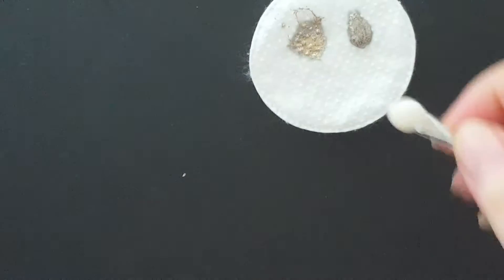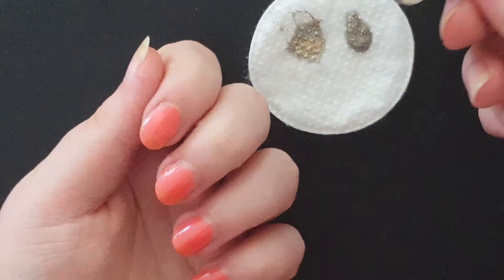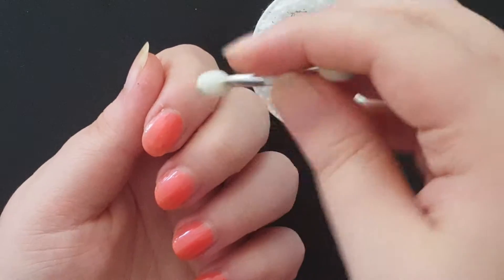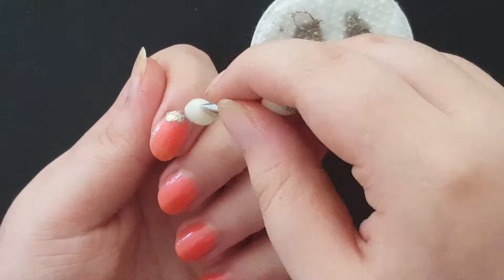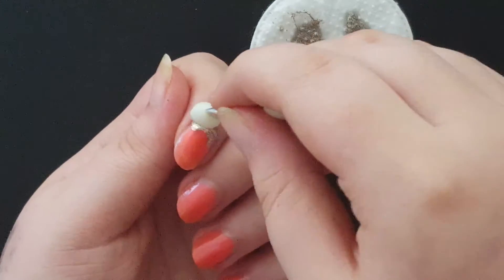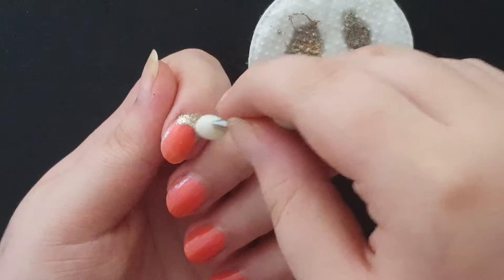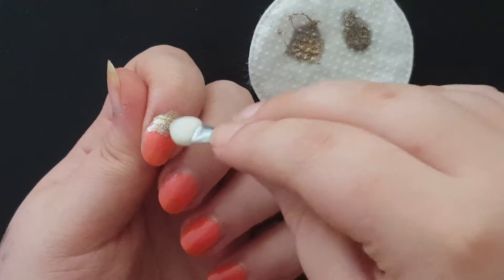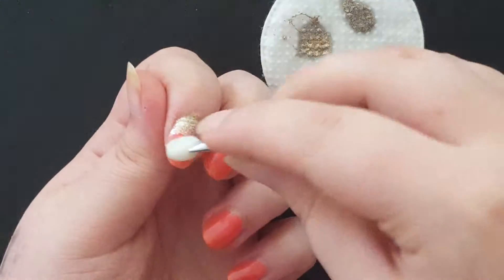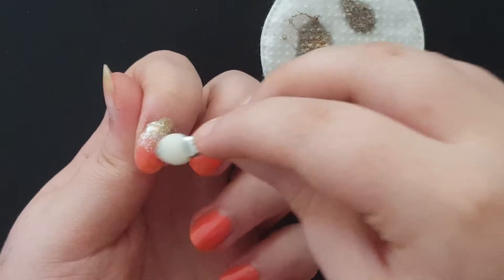I'm going to take the clean end of the cotton eyeshadow applicator and just dab it in a little bit. I'm going to start at my cuticle — don't worry if it gets on your skin, you can always clean that up later. Once you think you have a fair amount on, you're just going to slowly bring it down, wipe off any excess, and then ombre it out just a little bit.